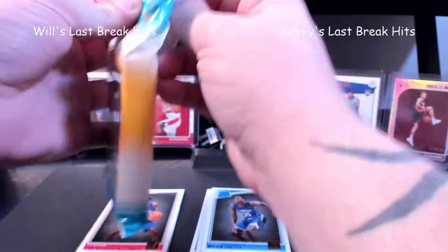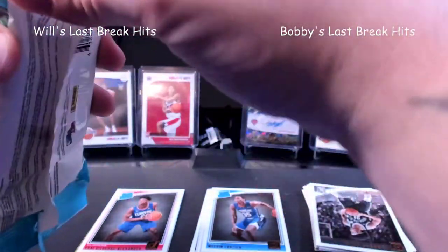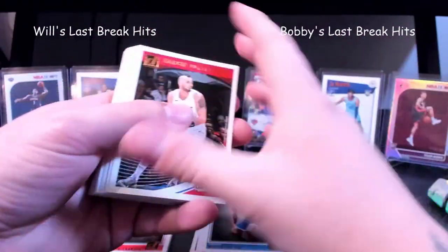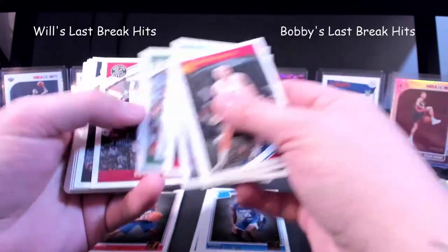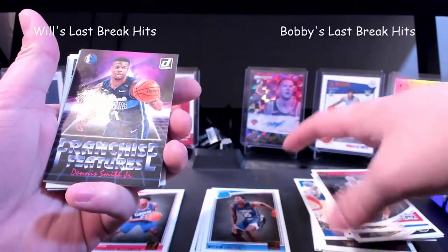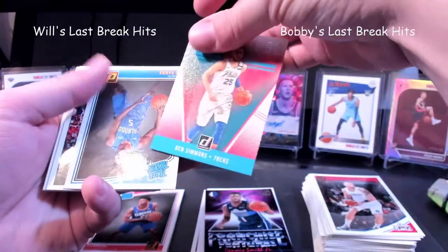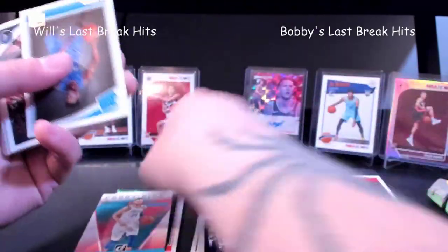If anybody has any advice on how we should set this video, we're more than happy to take it and try to make the card better to see. We're gonna go through these base cards fairly quick. Dennis Smith Jr. And we have Ben Simmons Court Kings again — that is just such a nice feeling card, we'll put that over there.